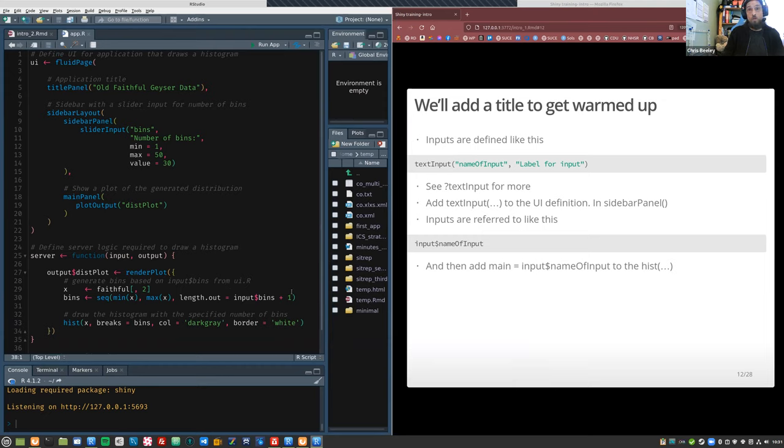So what we're going to do now is add a title to the graph — a title that you can type in. The text input function is how we draw a text input. You need the input ID — what Shiny thinks it's called — and the label for your user. We're going to add this to the sidebar panel, and then we're going to add main equals input$title to the histogram call. In base R the way you add a title to a graph is with main equals some string.